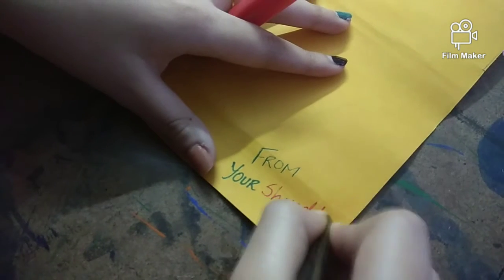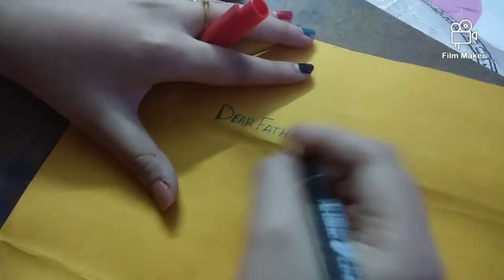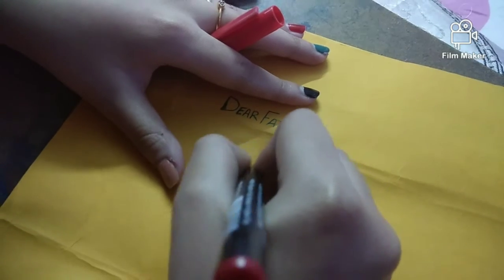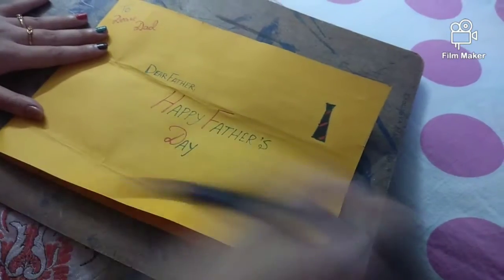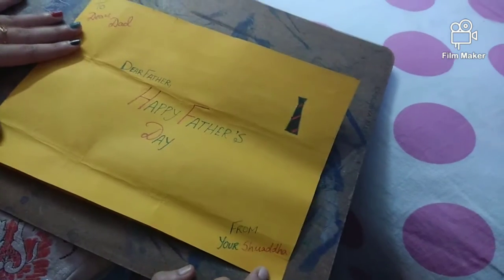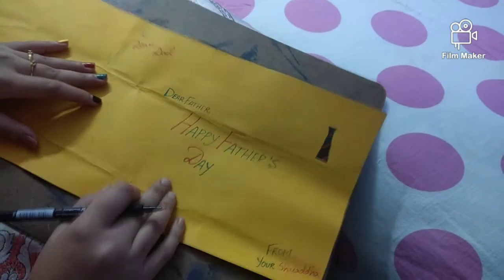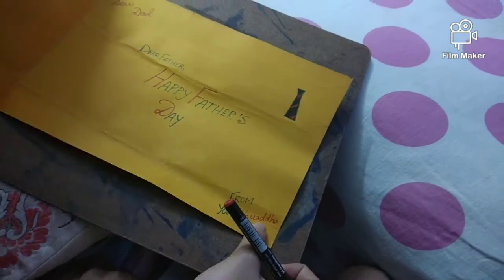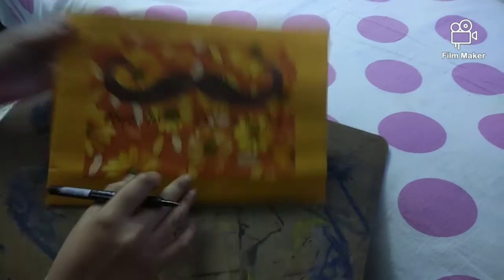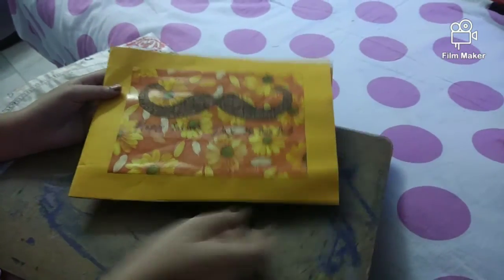You will write your name — I am writing my name. As you can see, the writing looks great. Now we have to draw the tie and write 'Happy Father's Day,' along with 'to' and 'from.' I have written my name; you will write your name. This is the outfit and as you can see, it's looking just awesome. Hope you will try this at home — it's very easy.